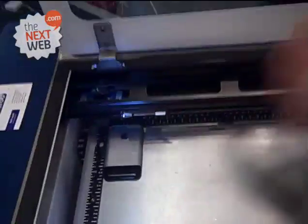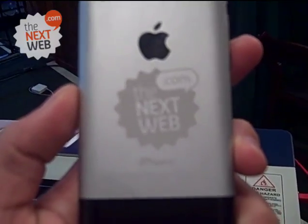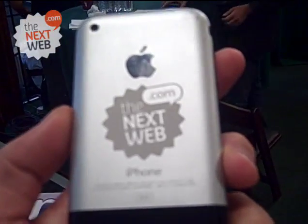Oh, there you go! Everybody will be very, very jealous of me. Look at this — really cool! Thank you so much. You're very welcome, enjoy it!